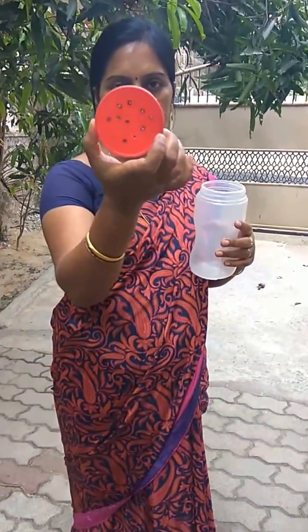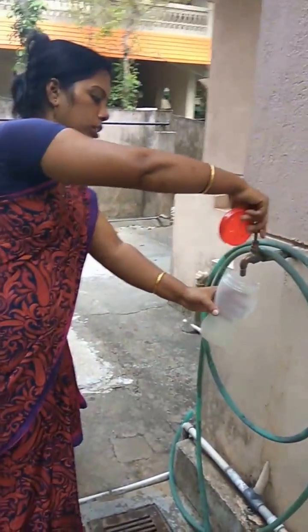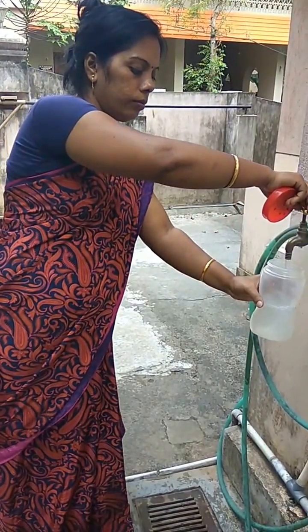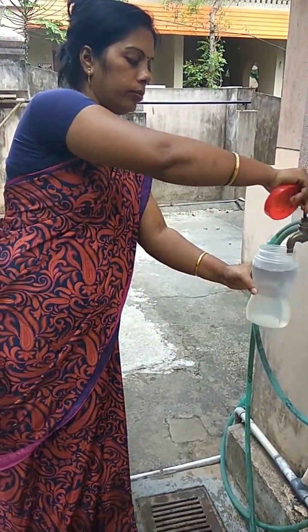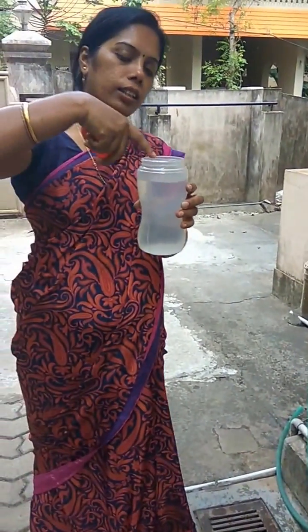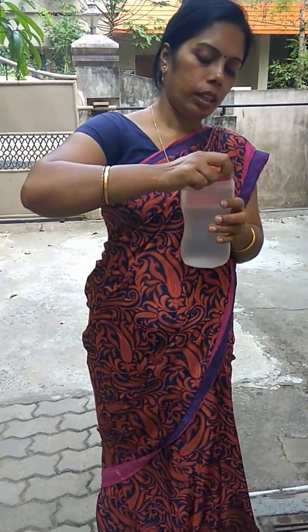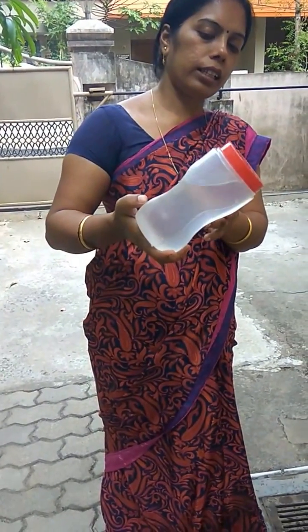Now fill this bottle with water. You can put some Ujala in it so the color of the water will be blue — it will look more attractive. Then close the lid.